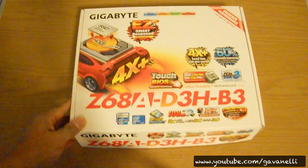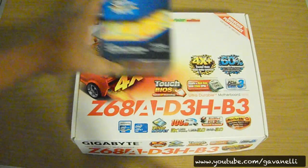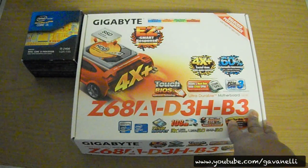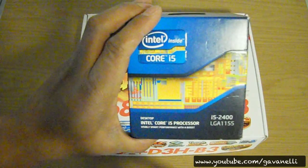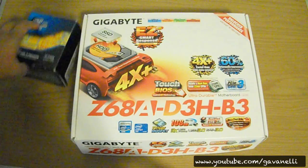Hey guys, it's Gavin Nelly and welcome to another Hackintosh video. Let's get right into it. Last year I built a Hackintosh, and I went with this motherboard right here and this processor right here. Here are the updates: I like the board — it's very overclock friendly and it's got some great performance to it. I like the processor. This is not the best i5 you can get, of course, but nevertheless this i5 is pretty damn good.